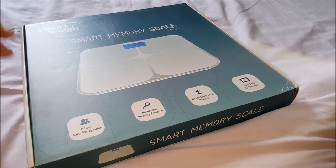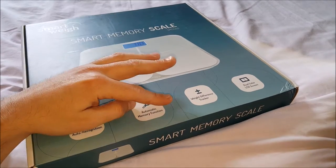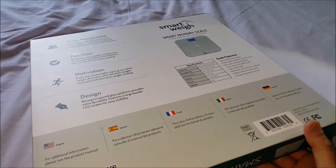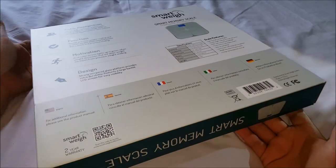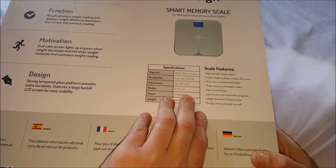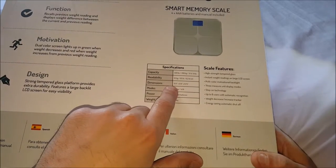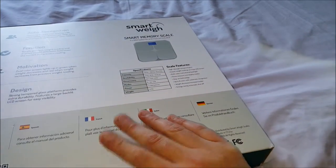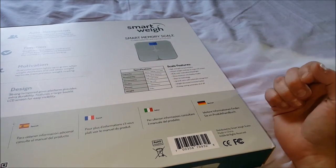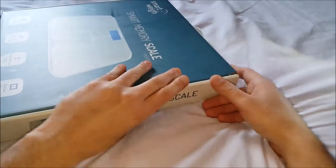On the display it is tempered glass, supports eight users, has auto recognition, a memory function, and a weight tracker. It's a dual color screen, designed to be fun. It's fairly heavy — it weighs 4.4 pounds, and dimensions are 12.6 by 12.6 by 0.75 inches. It has high strength tempered glass and instant weight readings on the LCD screen with step-on technology.